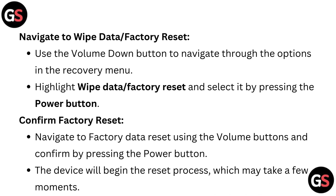Navigate to wipe data or factory reset. Use the volume down button to navigate through the options in the recovery menu. Highlight wipe data or factory reset and select it by pressing the power button.